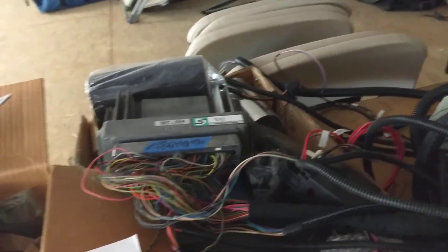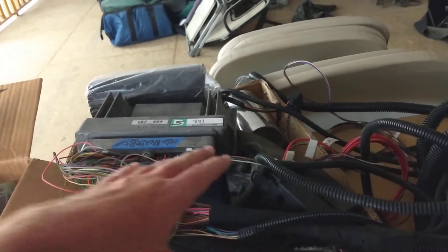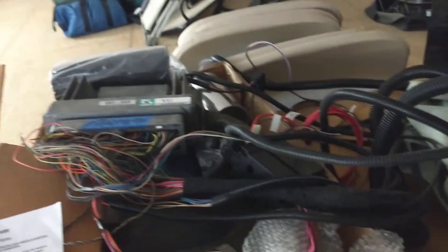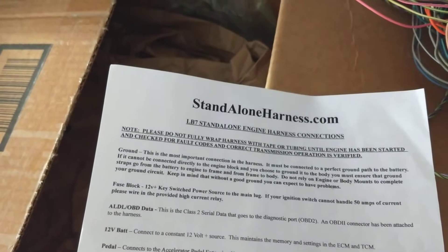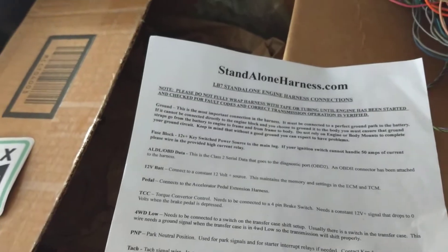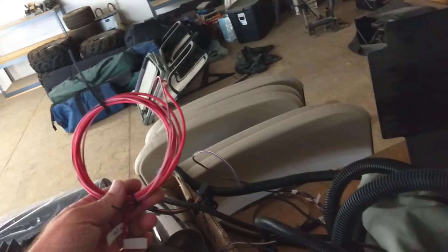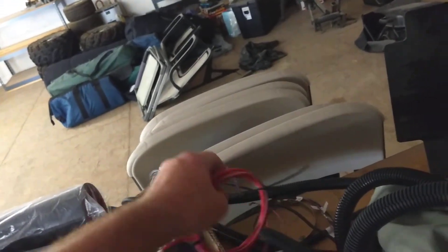Here is the wire harness and the factory ECM. I took the factory ECM and the factory wire harness — a whole 10 miles of wire harness — and I sent it off to a company called Standalone Harness. I did a lot of research and these guys are the best. You send it off to them, they fix it, they call you, and tell you exactly what you need. Here's the wiring — it's all labeled, pretty simple.